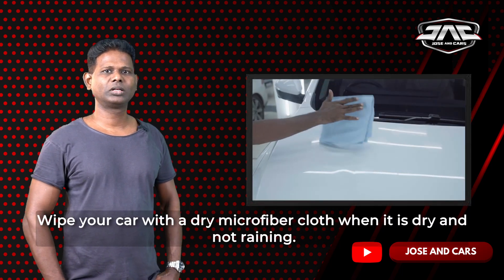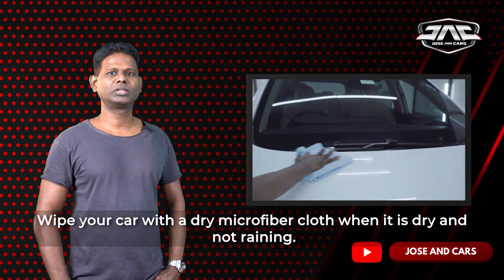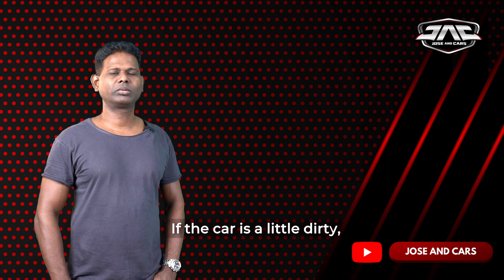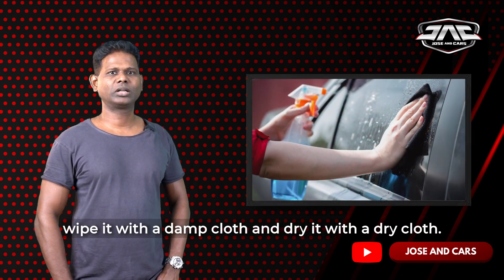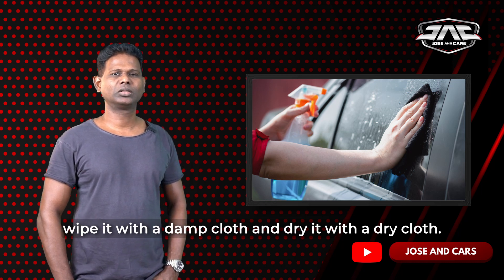In dry conditions, we use a microfiber cloth to get rid of dirt. This takes exactly 5 minutes. We don't have any extra dirt — just use a damp cloth.